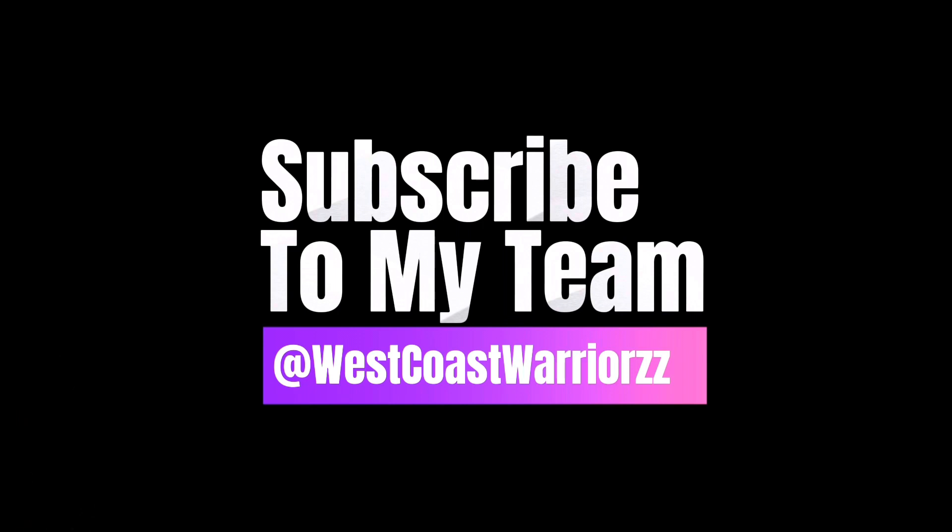That is it for today's video. I hope you guys like what you watched, and if you do, you know the vibes — show me some love in the comments below. Until next time. Thanks again for watching my channel. I really hope you're enjoying this content. Be sure to follow my team's page, West Coast Warriors, for more calisthenics tips and tricks.